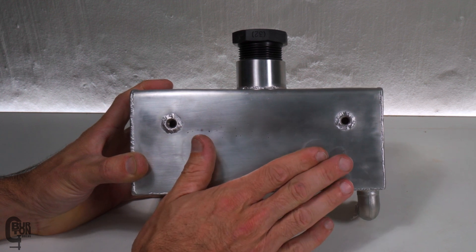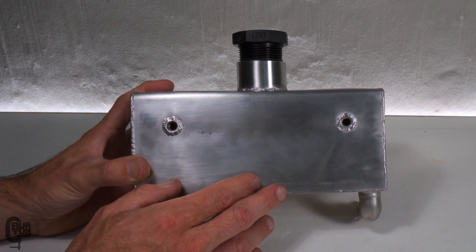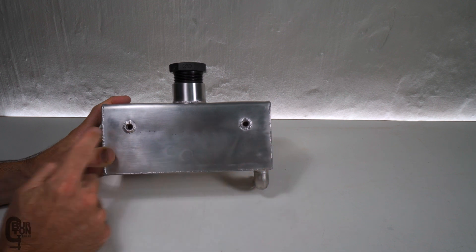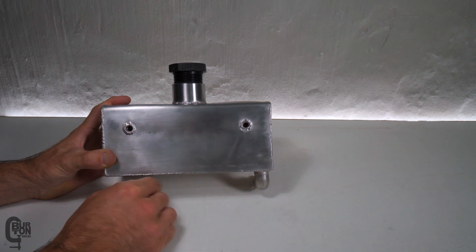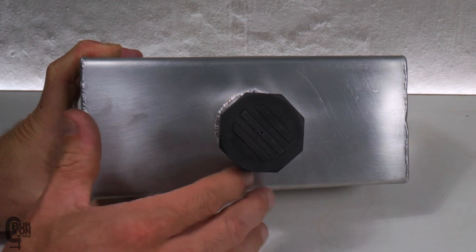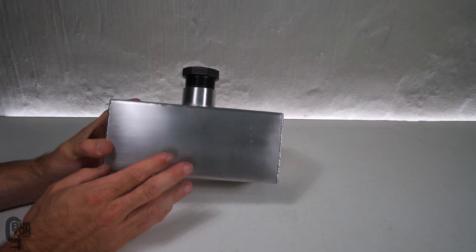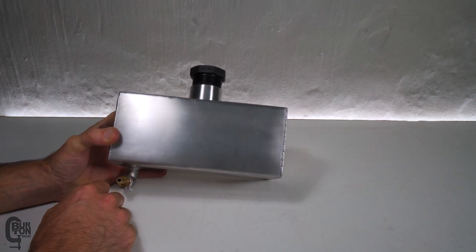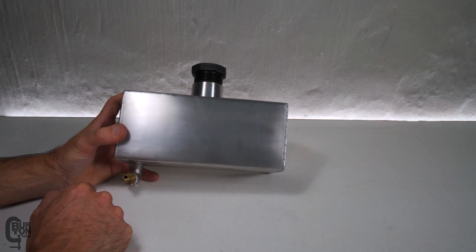I've checked the entire tank for leaks using soap and water — none of the welds are leaking. I also drilled a small hole in the top of the fuel cap to let air in so fuel can flow as the level drops; I'll look for a one-way valve for that later. I've gone with a brush finish — scotch-brited the whole thing — and pickled it so none of the welds should rust or go brown. Time will tell. Let's go and install it.